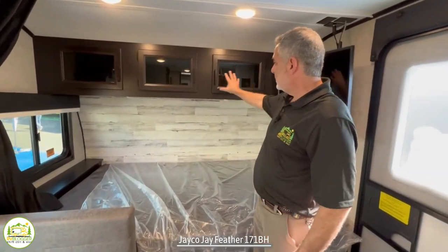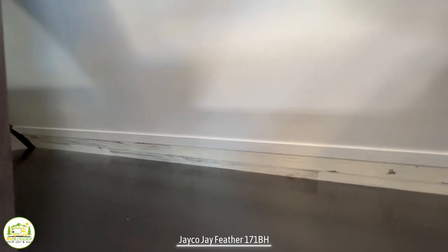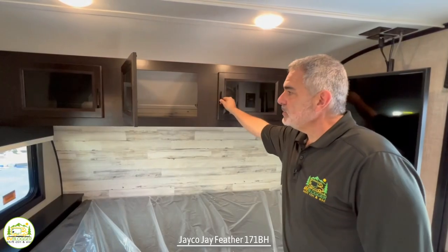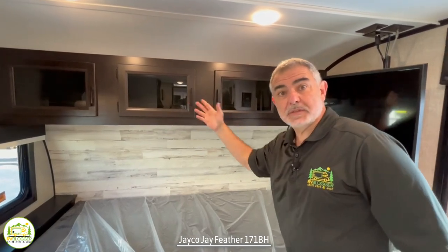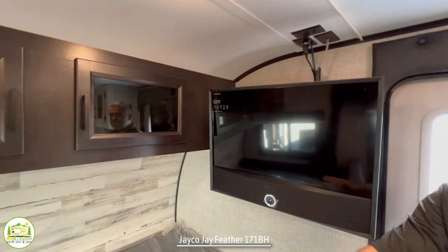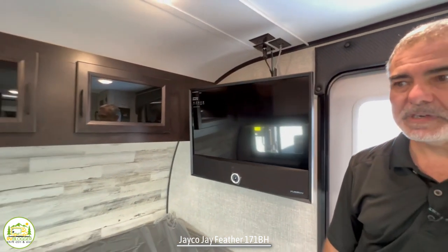Jayco does a really nice job with these dark cabinetry with the black glass inlay doors. You open these up and you'll notice that you have tons of storage space up there. Right behind me is where the TV is located, and it's a great spot because you can see it while you're laying in bed and also from the dinette table.